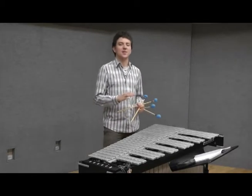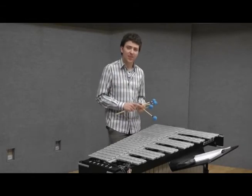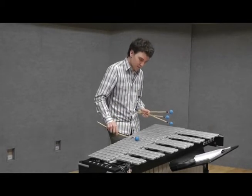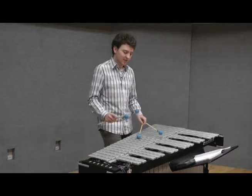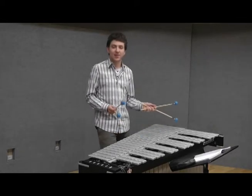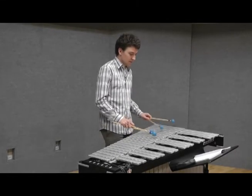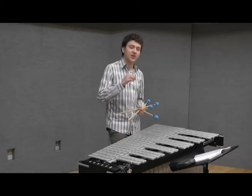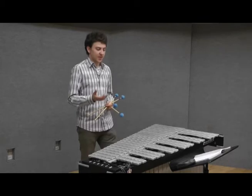Now we'll talk about the second possibility of dampening ringing vibraphone bars, which is mallet dampening. It works by pressing a mallet firmly to the key. On the vibraphone, you can use alternate mallet dampening in one direction, or same mallet dampening if you have a contrary motion. Again, it's important to achieve a legato, so use your ears. No bars should be ringing through, but there should also be no break between the notes.